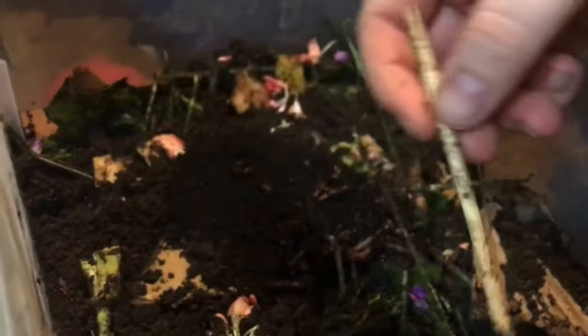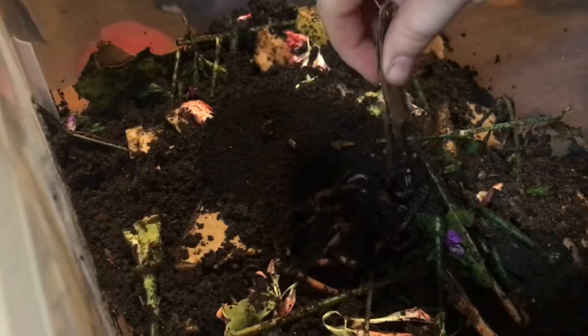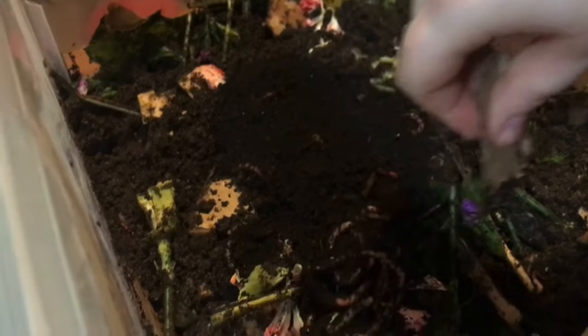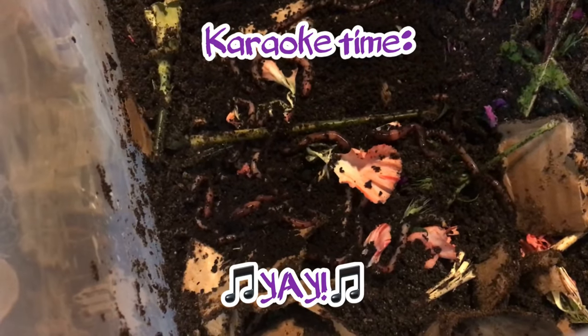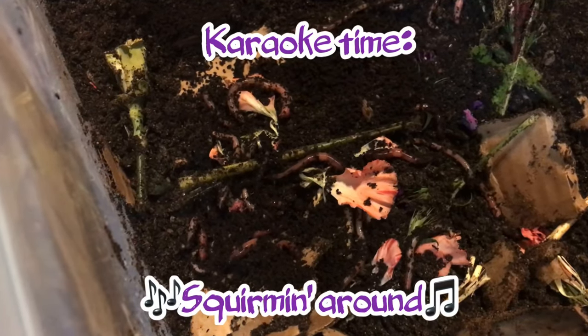Let's see if I can help them out here — I don't want to hurt them. Let's use some bedding. Come on, unclump. It's okay, you've got room now. I made you a nice little worm home. Okay, I'm not going to subject them to the light any longer. We're going to seal up my little worm home here.